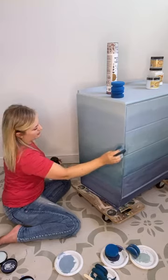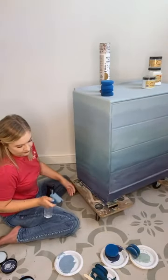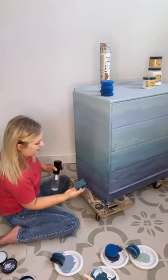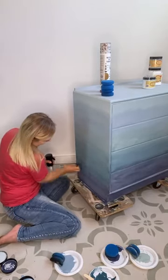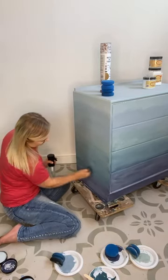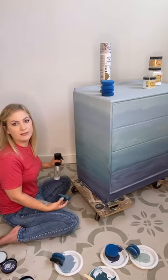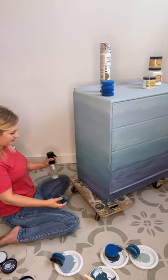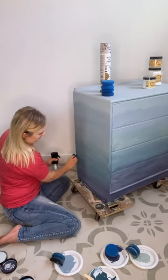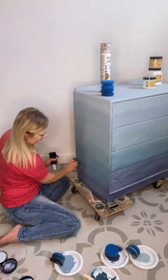I'm quite pleased with that. Using the mist bottle just gives you more time to work and to play around — I don't want to be rushing with this sort of thing. It's quite nice to take your time with it.